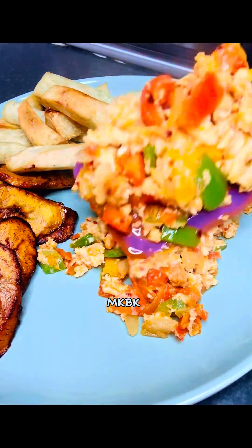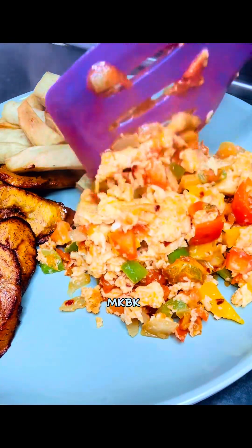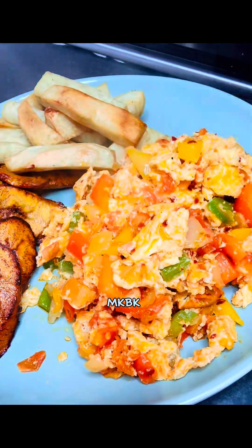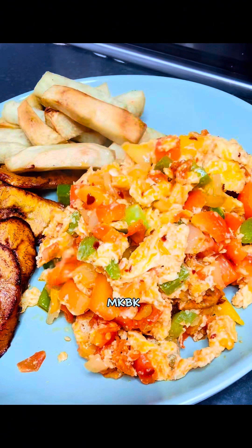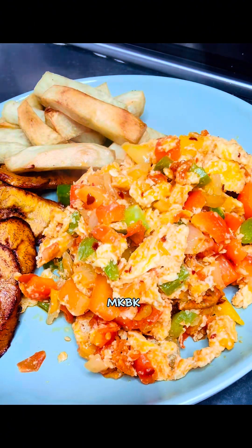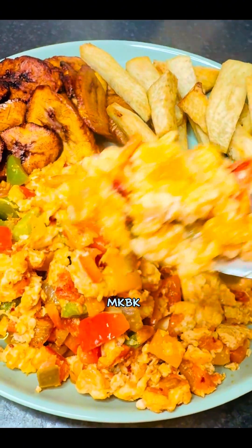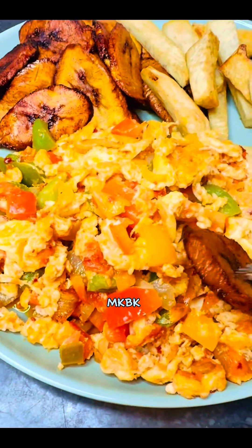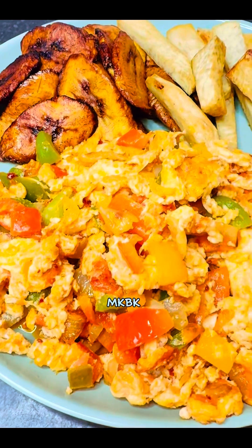Guys, please tell me in the comment section how you feel about this — you can pair this egg sauce with your yam, your plantain, your bread, your rice, or anything you can think of. I ate mine with fried yam and plantain and it was really delicious!